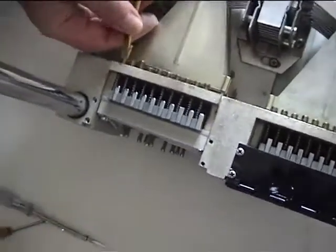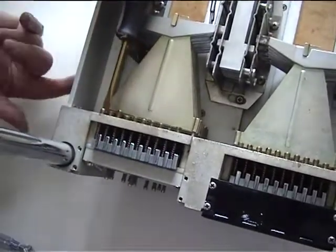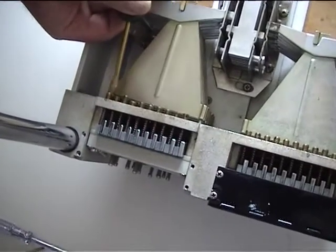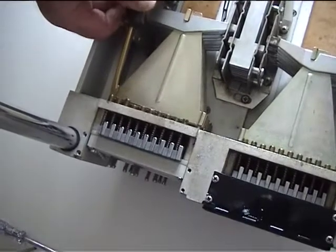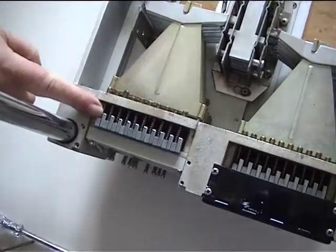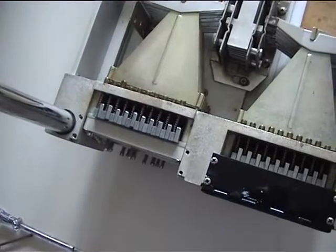Back it off until the string just returns to pitch. If you put a tuner on it and play the string and turn this until you see the string actually dropping in pitch — which would be about here — my suggestion is you give it about one and a half turns. That will give you sufficient tension there to return the string to pitch, but it won't be too hard on the pedals.